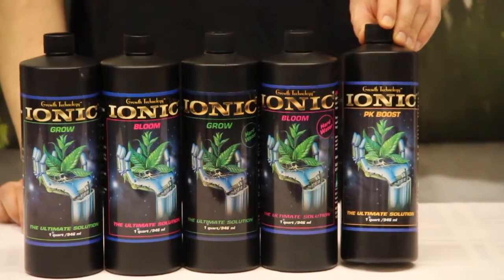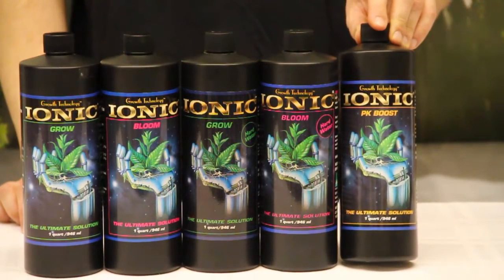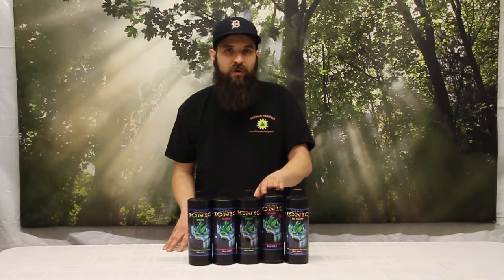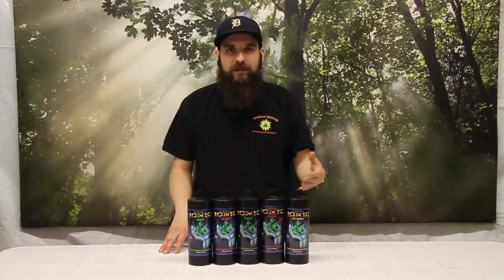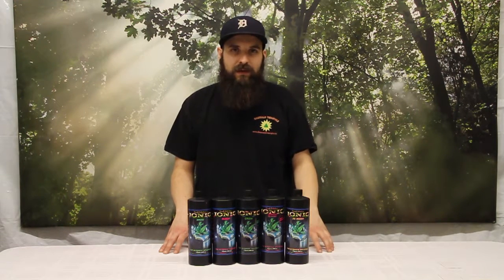Last but not least we have the PK Booster. The PK Booster is designed to be added on top of the flowering Ionic Bloom or Ionic Bloom for hard water. This is the extra phosphorus and potassium kick you need to get that extra bit of yield, density, and overall health and quality at the end of flower. Most plants have a spike in needs for phosphorus and potassium, and bloom foods are usually more even keel, so this gives you that spike. It's added on top of your flowering nutrients mid-weeks and you run it basically up until you flush.